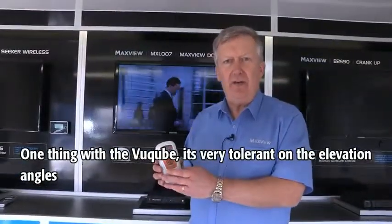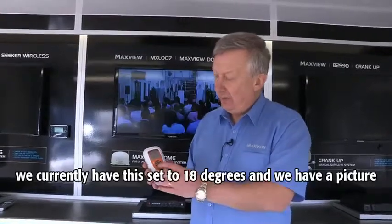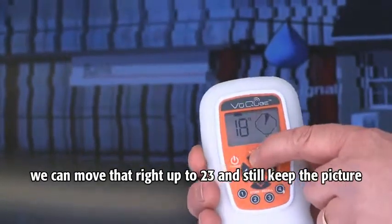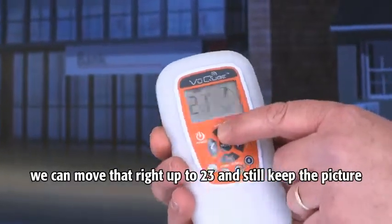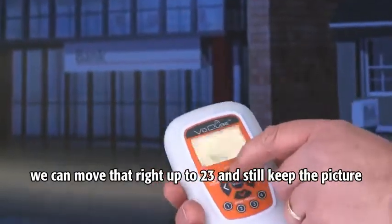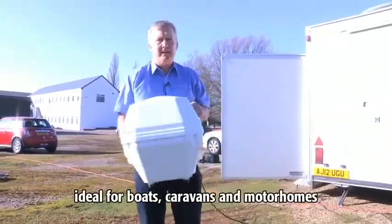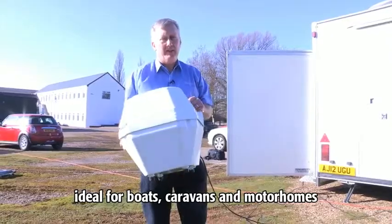One thing with the ViewCube — it's very tolerant on the elevation angles. We currently have this set at 18 degrees and we have a picture. We can move that right up to 23 and still keep the picture. So there we go, that's the ViewCube. A very versatile kit, ideal for boats, caravans and motorhomes.